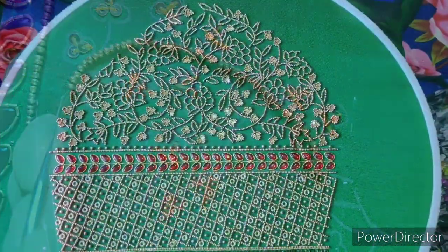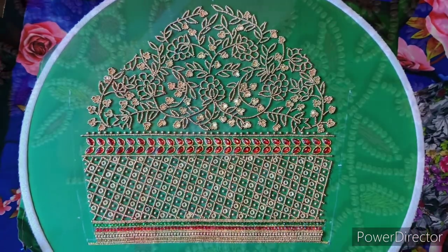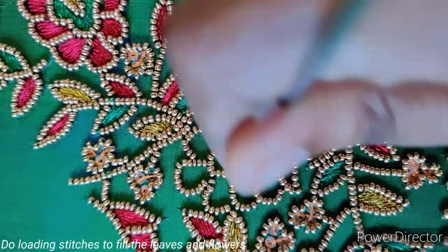So we can do the outline of the flower beads. So we can do the flower beads. Now we can fill it. So we can load the thread in the center part.